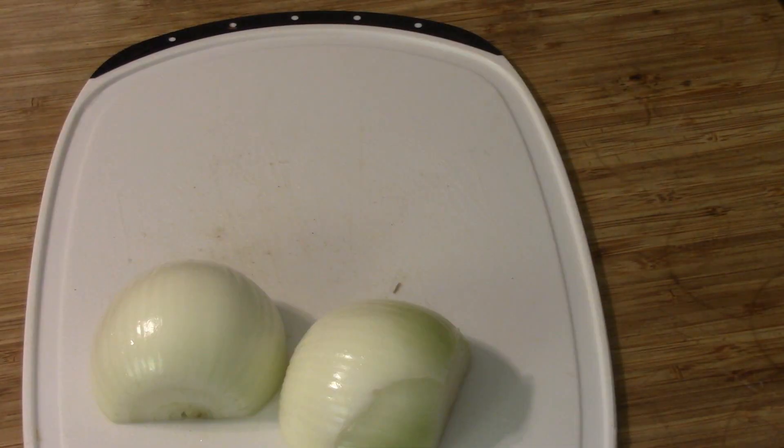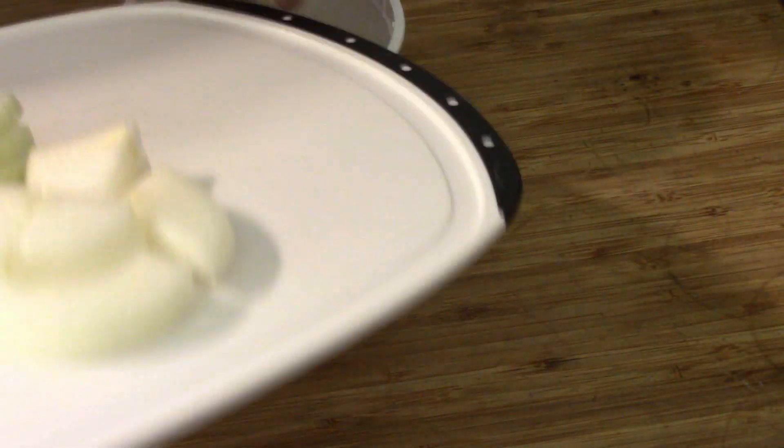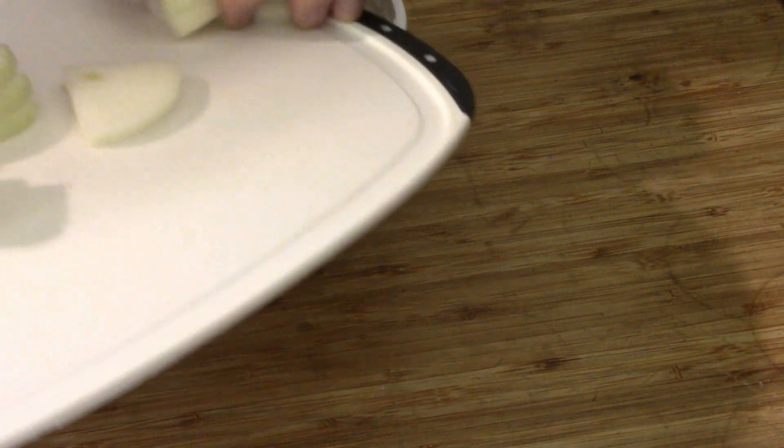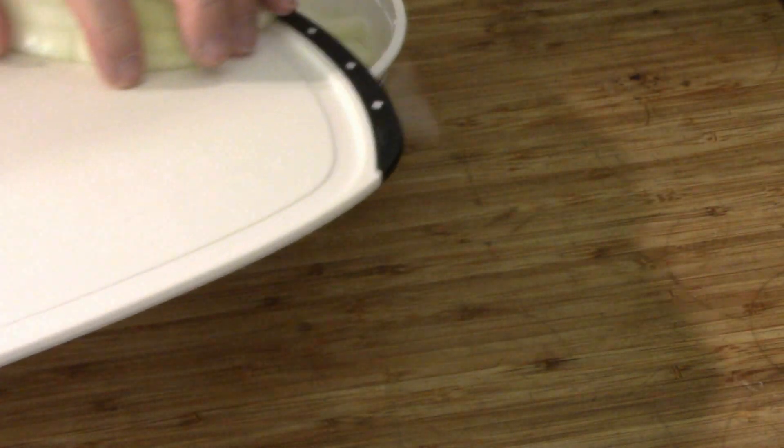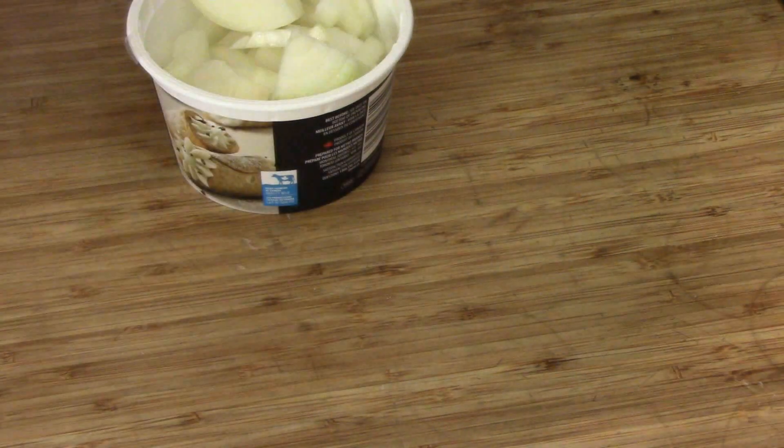I didn't put onions in there, but we are going to use some chopped onions too. An onion — peeled and chopped, rough chopped, not super fine. We'll put that in a container until it's time to use them. Looks like it's about a cup and a half-ish. Your choice on how much you want to put in.